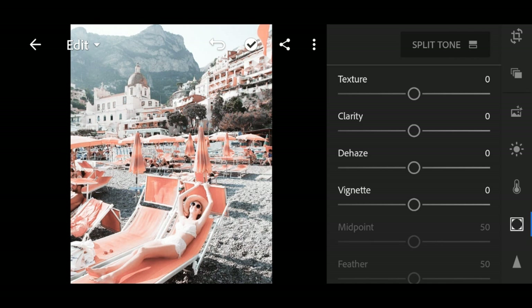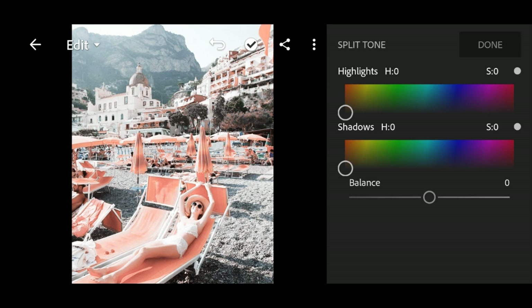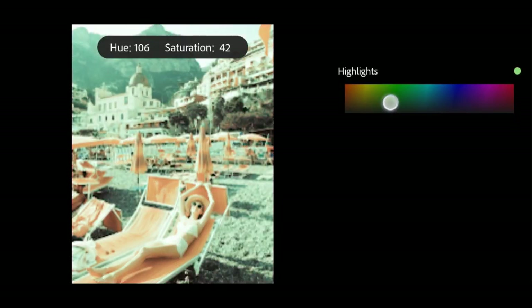So let's go to the split tone on the upper right corner. Highlights hue 49 and highlight saturation 33. It was hard to locate here, so you must be patient.